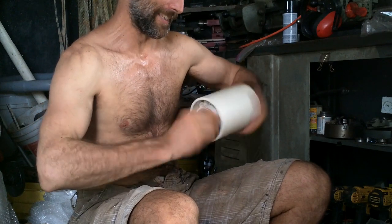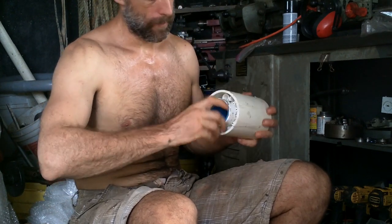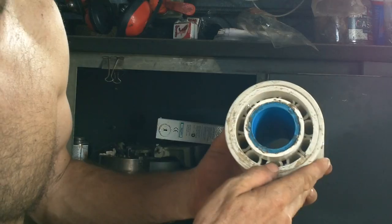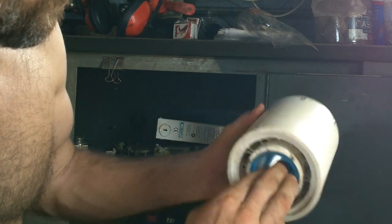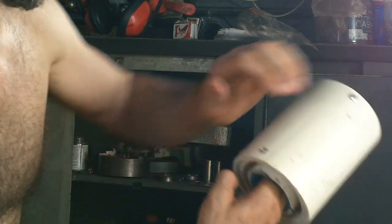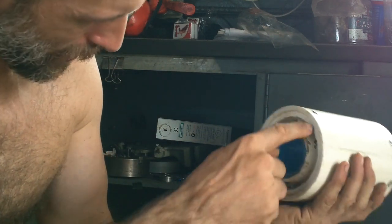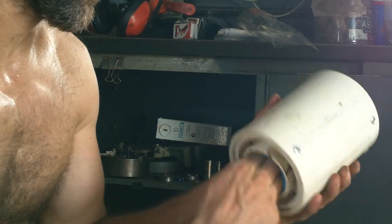Oh, nice! Oh, that came out excellent! Alright, where's my last ring? It's already pretty good, and it's going to loosen up more as the rollers inside wear themselves rounder.